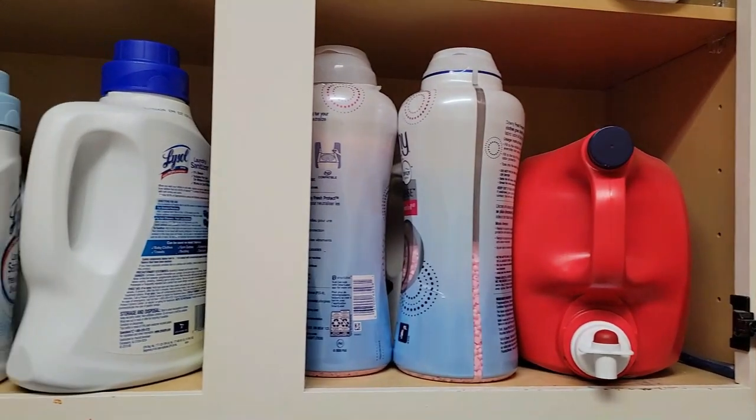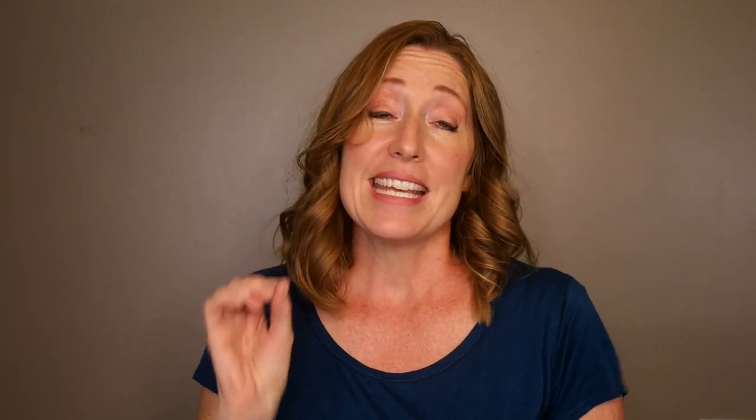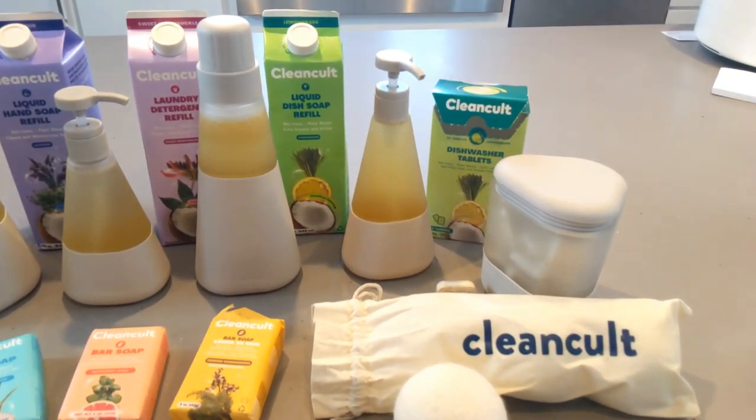Number four: get rid of plastic waste. Have you ever considered the space and clutter that we not only tolerate but accept in our houses — and not just in our homes, but also in our landfills? Plastic jugs that have cleaners in them — laundry detergent jugs, disposable spray bottles, disposable soap dispenser bottles — these things can take up to 450 years to break down in landfills. They clutter our homes and the environment. Consider switching to a cleaner company dedicated to zero waste, like Clean Cult.